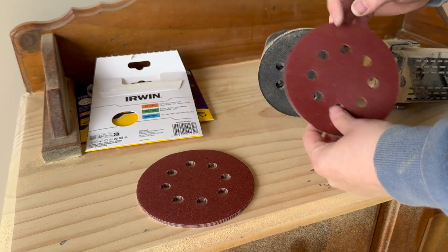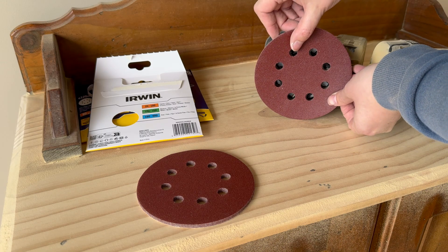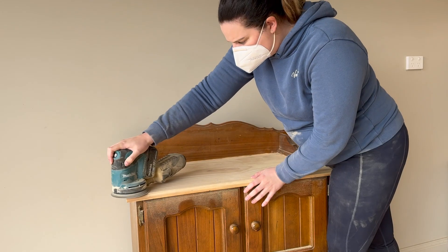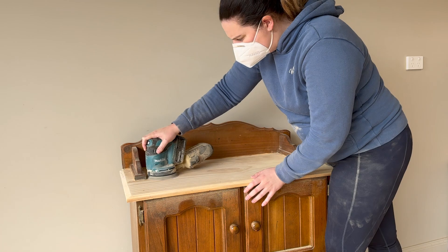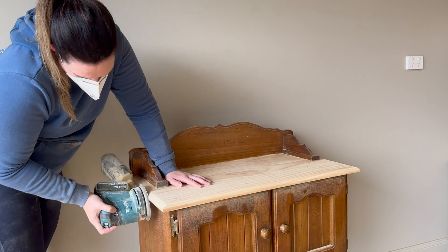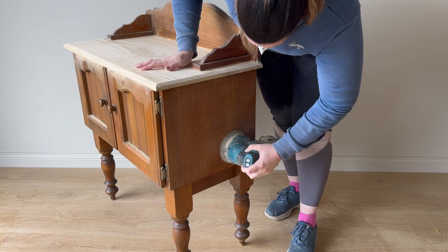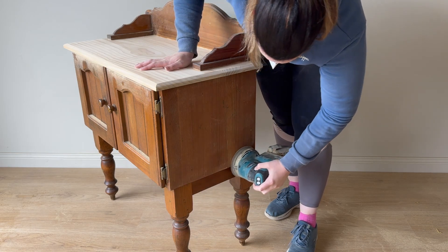Now that I've removed that top layer of varnish with the 80 grit, I'm swapping over to a 120 grit, putting that on my sander, going to give the whole piece a once over. While I have the 120 grit sandpaper on my sander, I usually do a scuff sand over the entire piece with this grit.